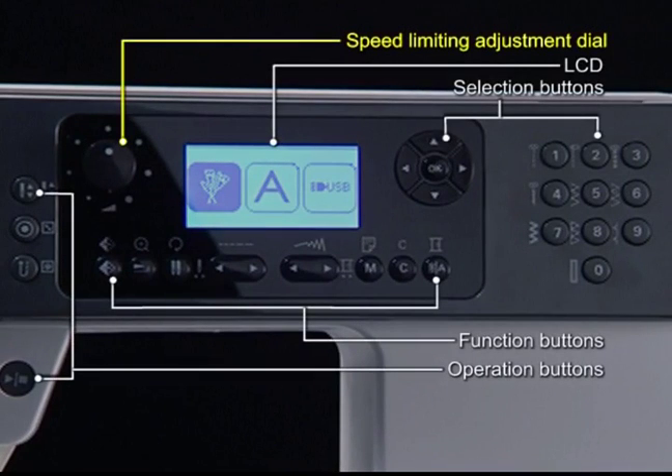Speed limiting adjustment dial, LCD, selection buttons, function buttons, operation buttons.